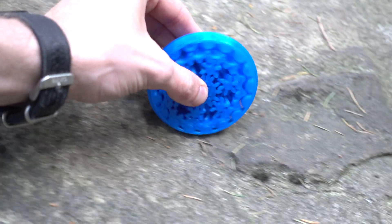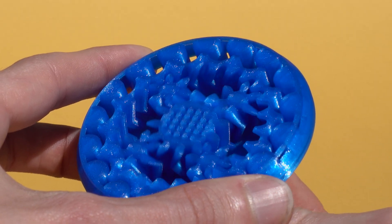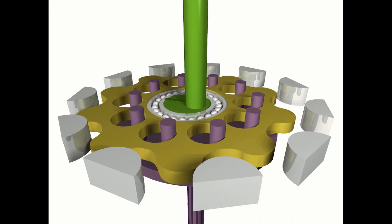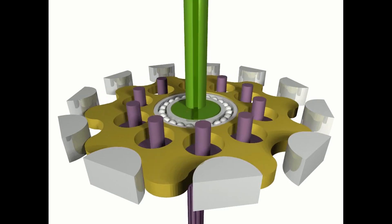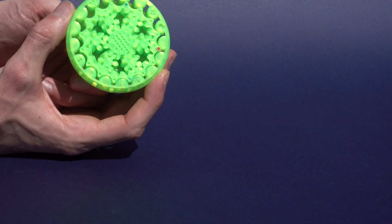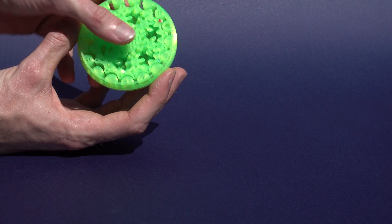Nobody wants to sit and count how many rotations one of these things does, so we use a cycloidal gear to count for us. A cycloidal gear works by an eccentric shaft that pushes the cycloid onto some pins. In our case we have 16 lobes on the cycloid and 17 pins, which means after a single rotation the lobe advances one step — effectively giving you a 1 to 16 reduction.